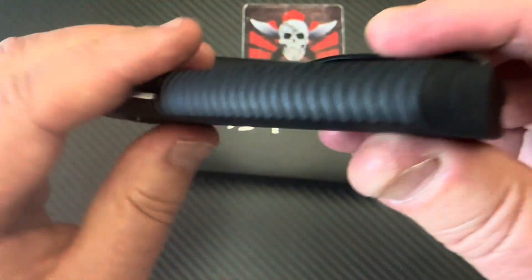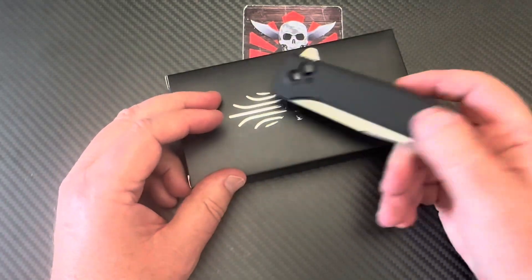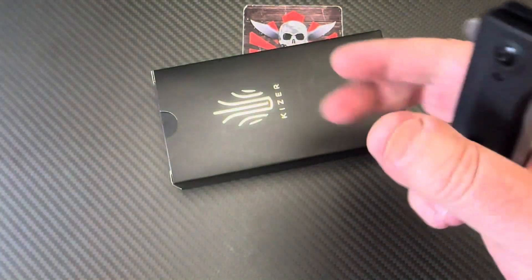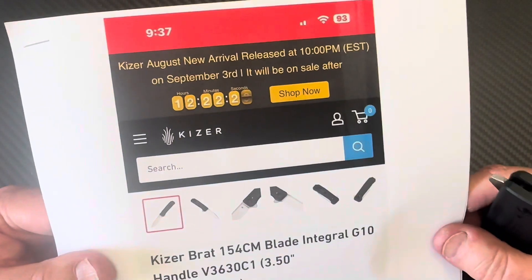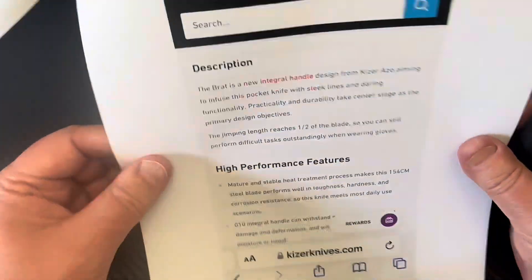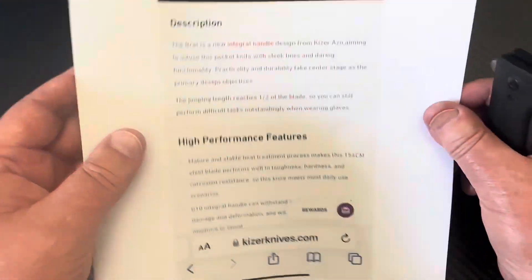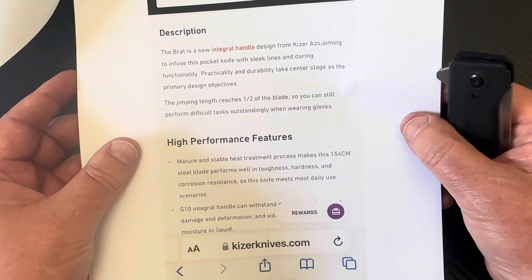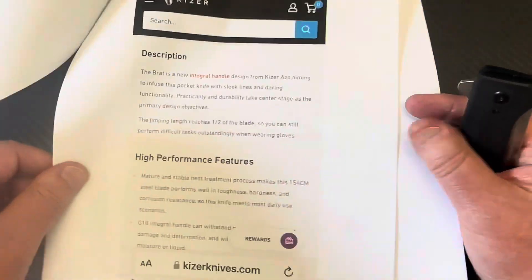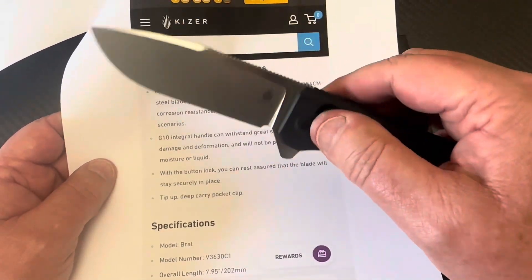Overall it's fascinating that they do this at this price range. Other G10 integrals I've seen were at least around $150, so this at $89 on the Kaiser site is notable — I'll link to their site. They're touting high-performance features, 154CM steel, and their heat treat process. It's got a lot of chromium so it should be pretty corrosion resistant.